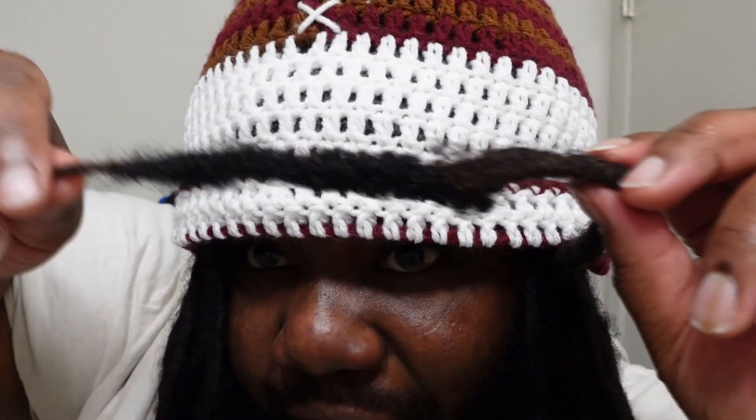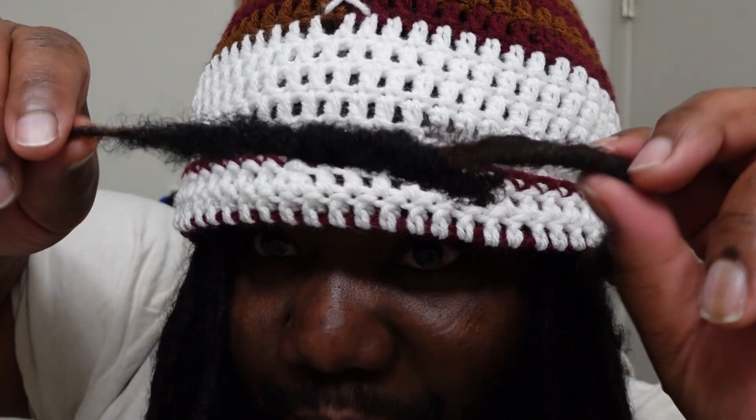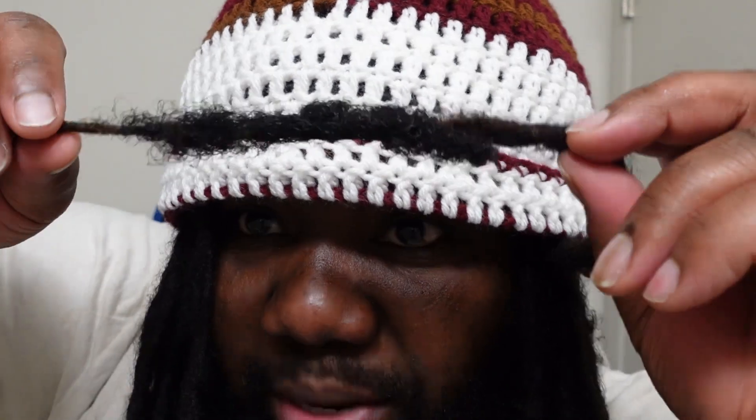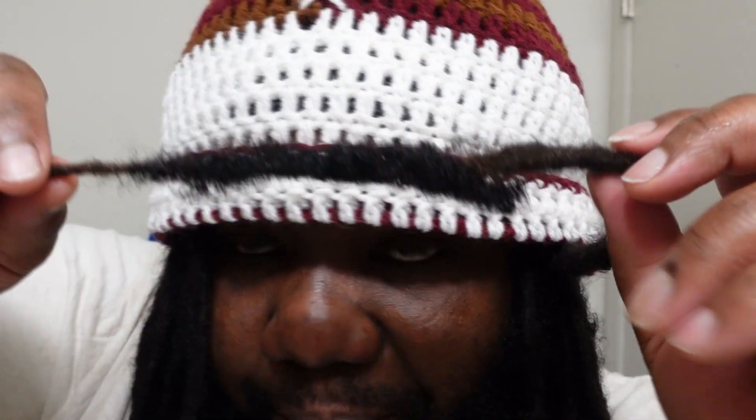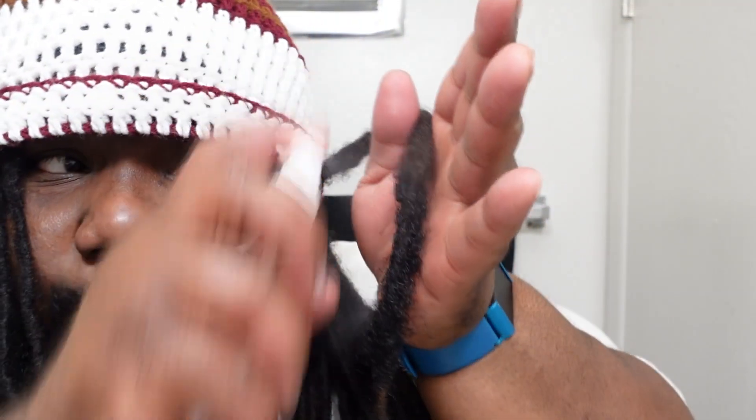At first it's going to look kind of bulky and out of shape, but you just have to continue palm rolling until you get the desired thickness and shape. It also does not hurt to go back and spray the hair to keep it moist, because it's going to dry as your hands absorb that moisture.